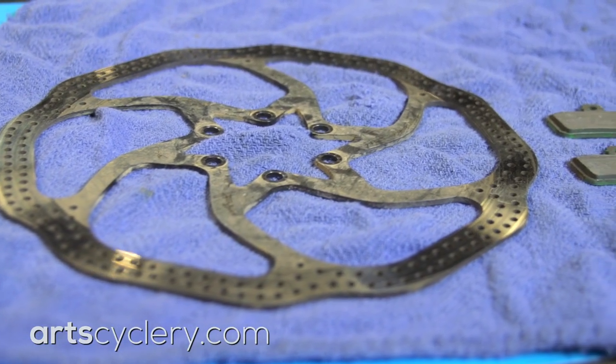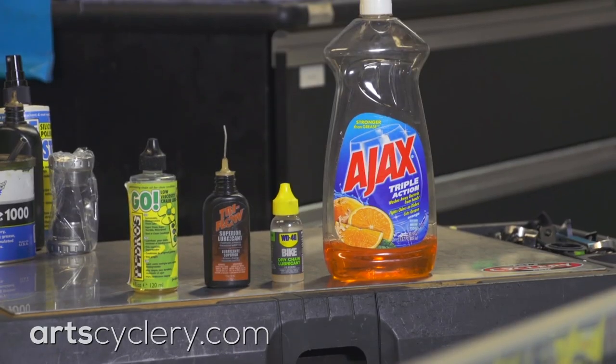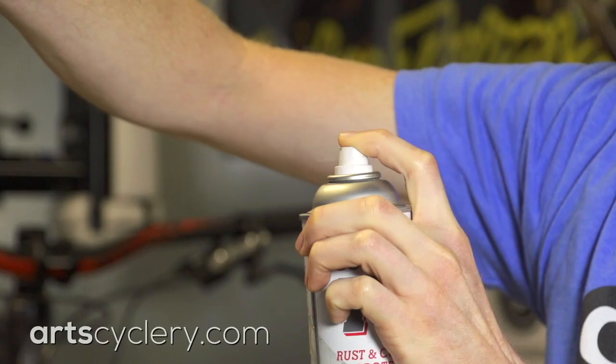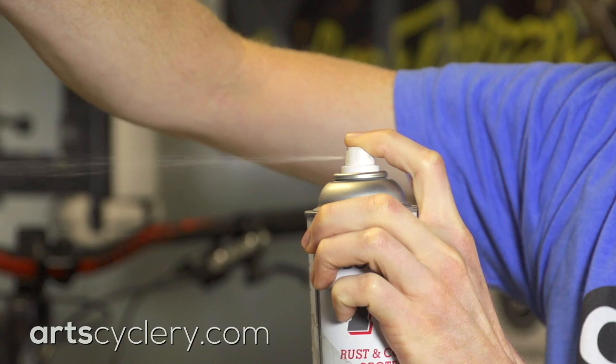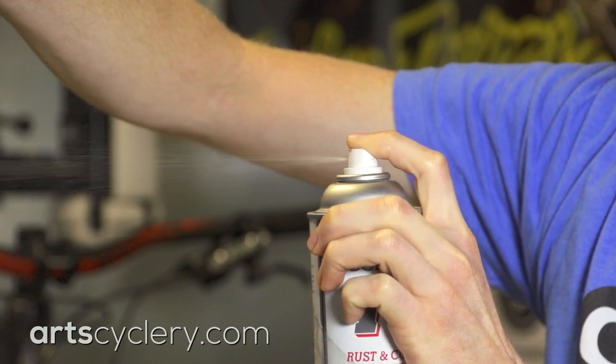The majority of disc brake squealing problems are the result of contaminated rotors or pads. The most common contaminants are chain lube or soap. Never use a spray lubricant anywhere near a disc brake. Just one drop of oil on a brake rotor can drastically reduce stopping power while turning your brakes into a pair of horns.